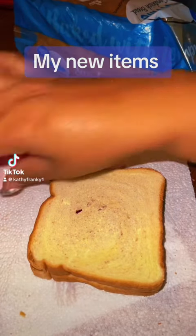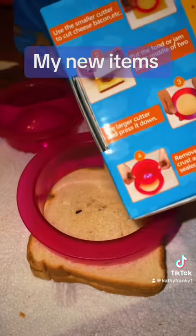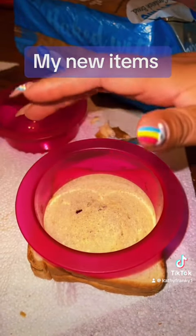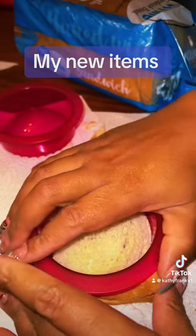I read the instructions on the back of the box — it's really simple. I already washed it off before using it. I already have peanut butter and jelly. Liliana likes them.